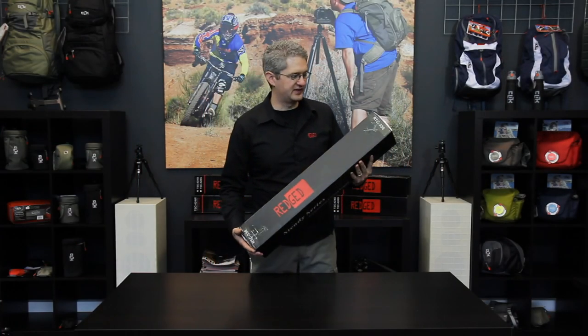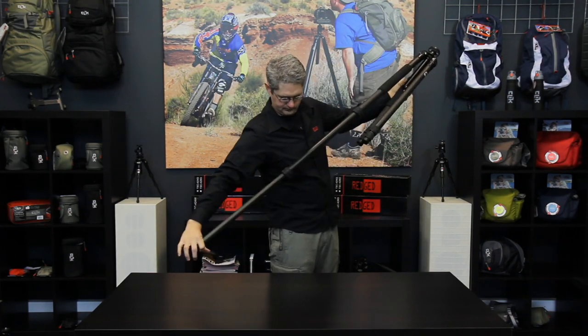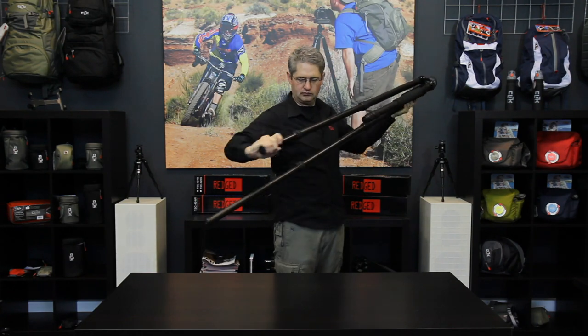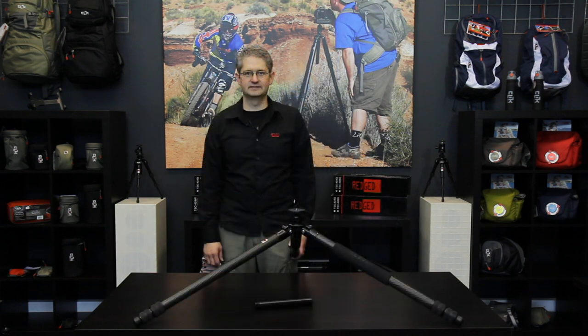Hello, I'm photographer Jim Speth and this is the RTC336 Steady Series Tripod by RegEd. The RTC336 is a three-section carbon fiber tripod. The maximum height is 190 centimeters or 6.16 feet. The minimum height is 35 centimeters or 1.13 feet.